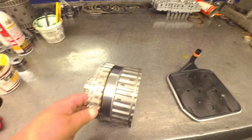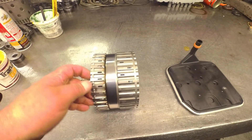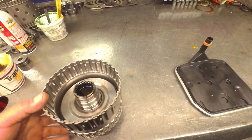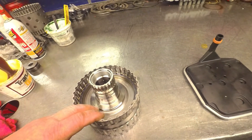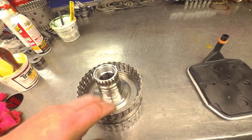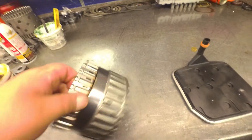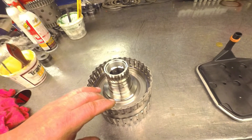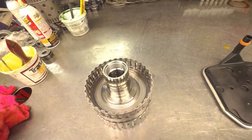One thing I forgot was this forward direct drum. These are almost always bad too. There's two different ones — there's a 3-clutch and a 4-clutch. That has to do with the snap ring groove here, and also the way the return spring is put on back here. These drums like to split — crack where it's welded together right here. Depending on where the crack is, that's which set of clutches is going to just smoke. There are two different style drums: a good one and a crappy one. Do yourself a favor and spend a few extra bucks and buy the good one. It doesn't go bad near as often.